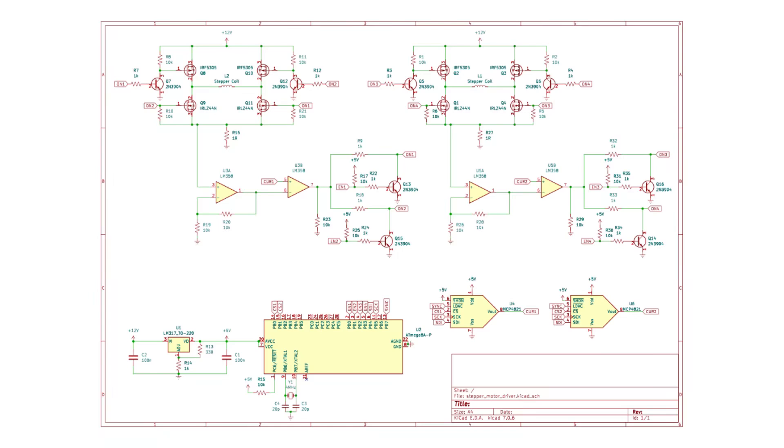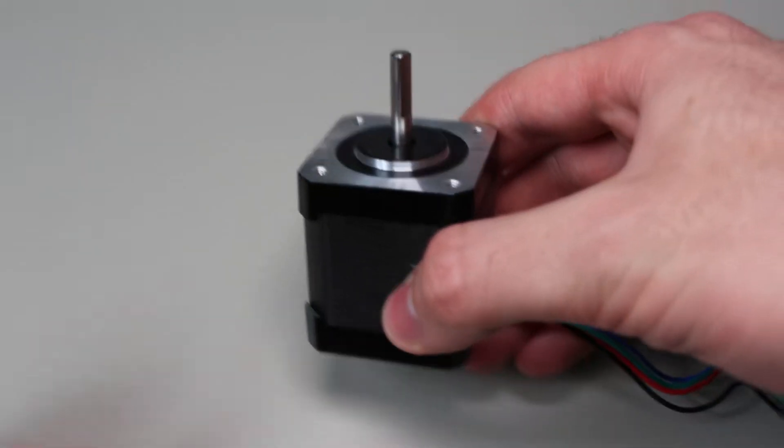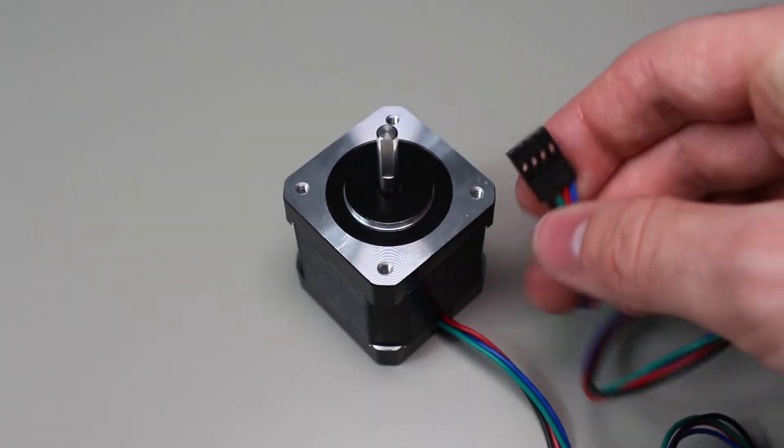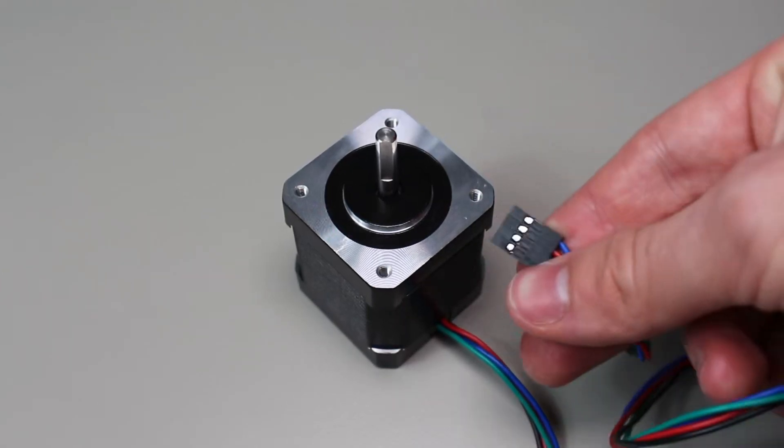Here's the complete final schematic for reference that you can follow along with the video. You can also find it in the description. Before we start making the driver, we first have to know how a stepper motor works. From the outside, we can see that there are four pins, but we can't really learn much more.